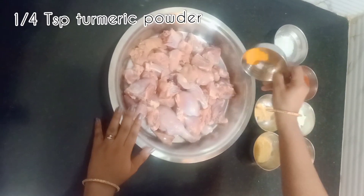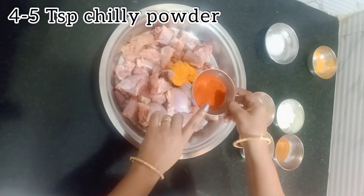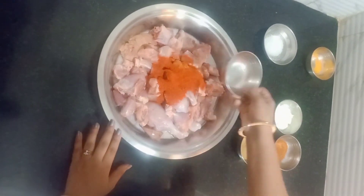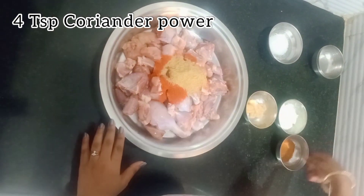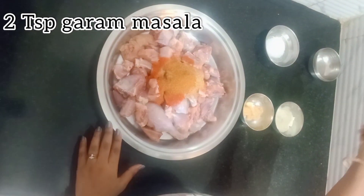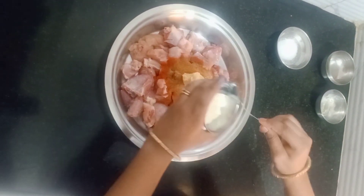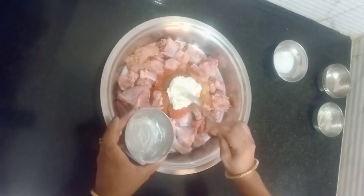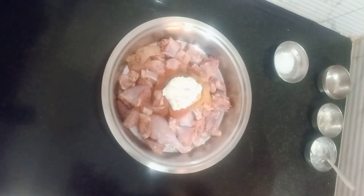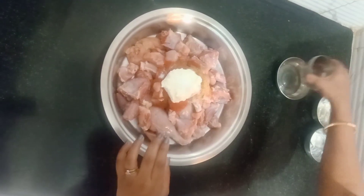First of all, we will take a half teaspoon of salt. Then add 4-5 teaspoons of chilli powder — you can adjust to your taste. We will also add 2 teaspoons of coriander powder, 1 teaspoon of garam masala, and ginger garlic paste. Mix all the dry spices together well.